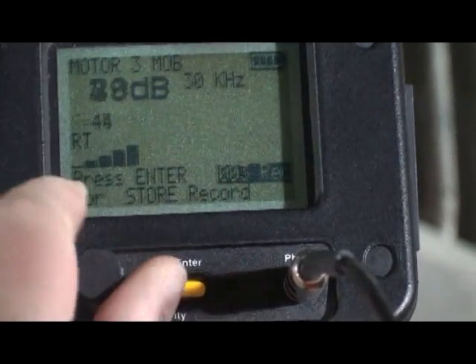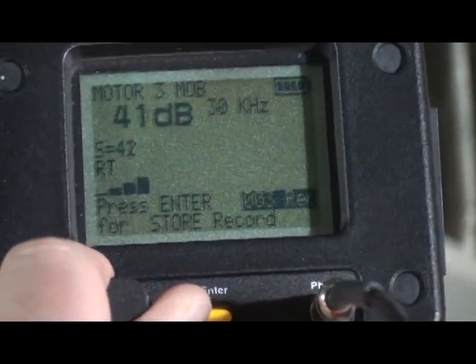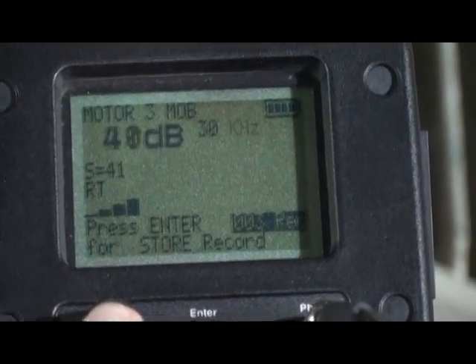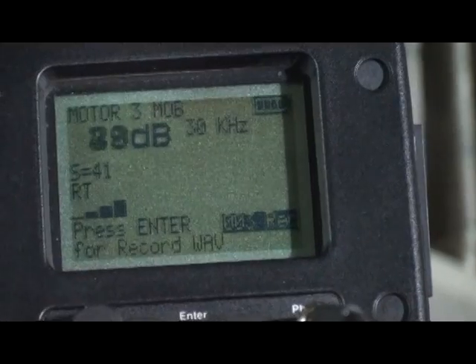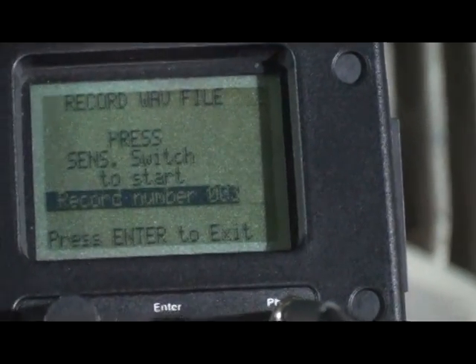Adjust the sensitivity until the bar graph shows 2 to 4 bars. Move to the function bar and spin to record WAVE. Follow the screen prompts carefully.